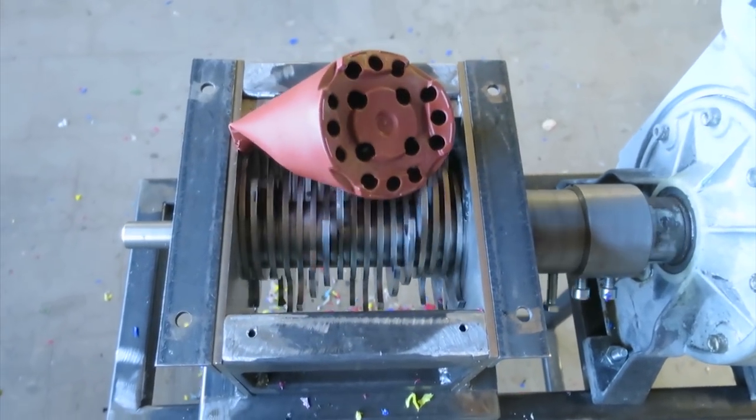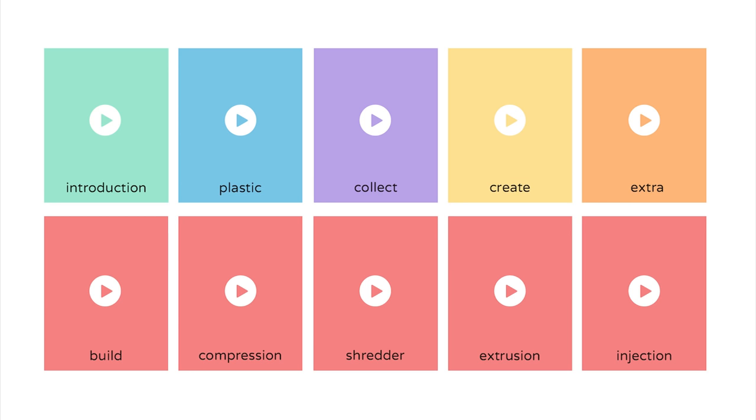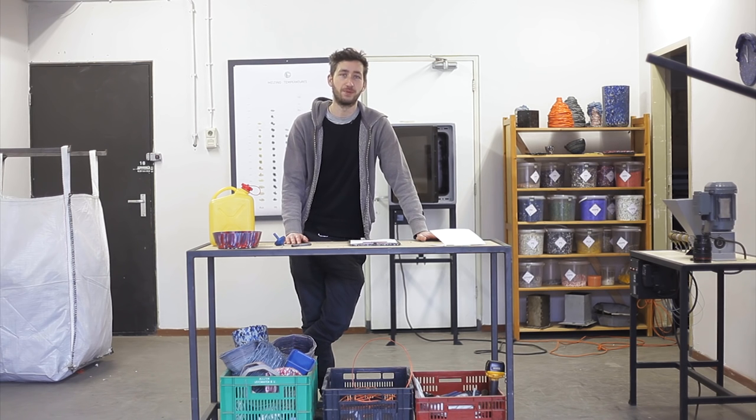And everything we learned, we packed the most crucial things inside these videos. Of all of them, this instruction video is probably the most practical and boring one — the other ones get more interesting.